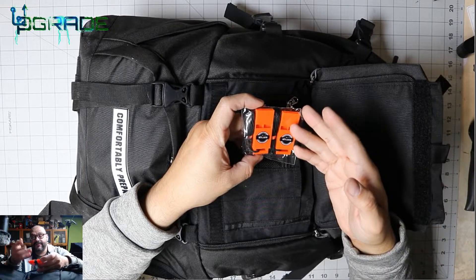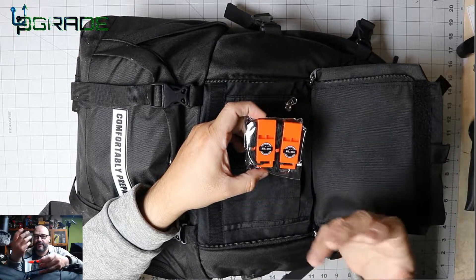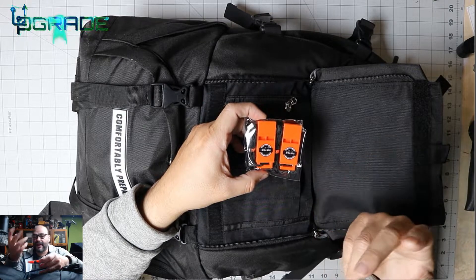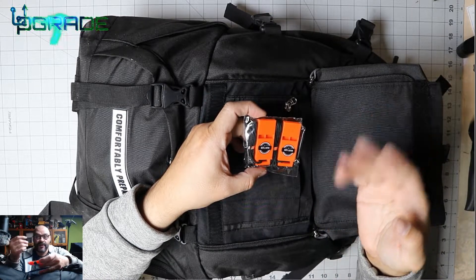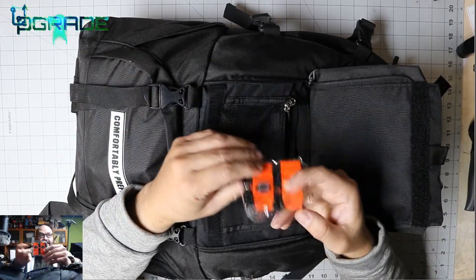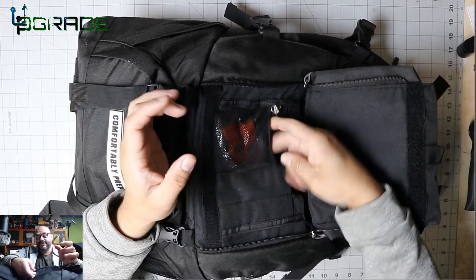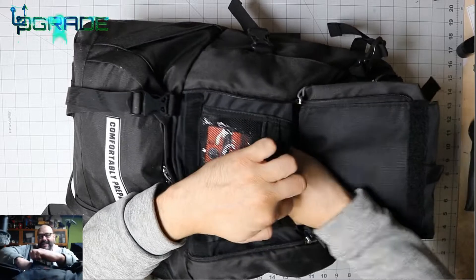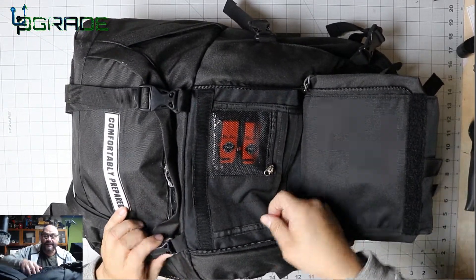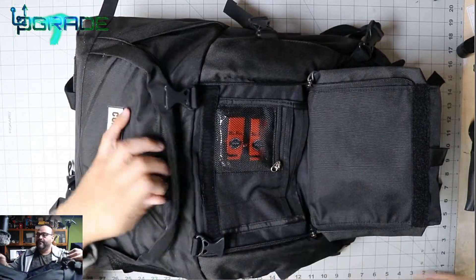These whistles come in handy for people who are trapped in an earthquake under rubble — the noise could help rescue dogs find them faster, or other people. They're also useful for those lost in the forest. These empty bags here are just storage bags you can use as needed.